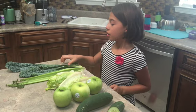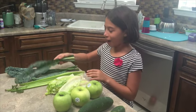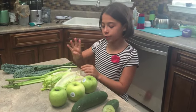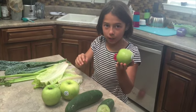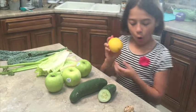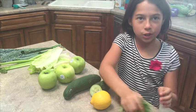Here are the ingredients. First we have dinosaur kale — I've always wanted to say dragon kale, but it's dinosaur kale. Celery, four stalks of celery, romaine lettuce, and three green apples. A cucumber and a half, a whole lemon, a thumb of ginger, and a handful of cilantro.